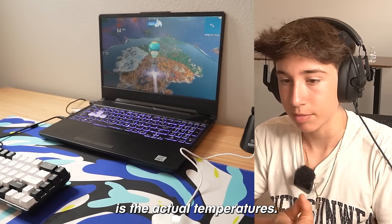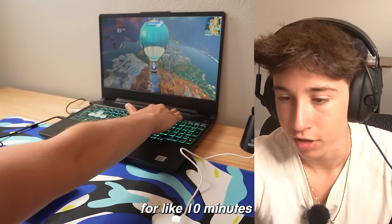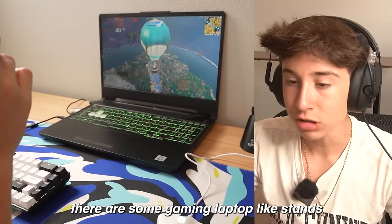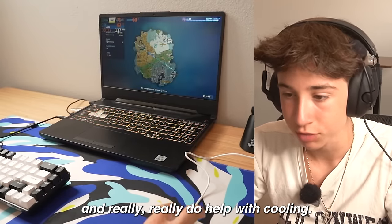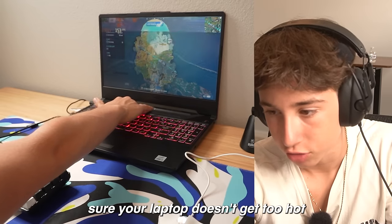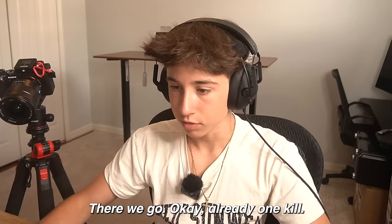One of the biggest downsides of going with a laptop is the temperatures. Our CPU is getting pretty hot right now and I can feel the heat from the exhaust. I've only been running Fortnite for about 10 minutes and it is really getting hot. There are gaming laptop stands with built-in fans that really help with cooling — I'd probably recommend upgrading to one since they're only about $20 and will help a lot with making sure your laptop doesn't overheat.